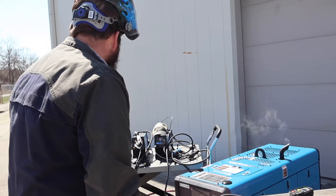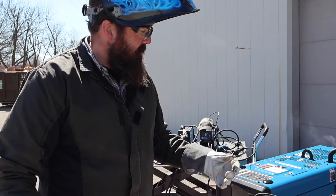All those plasma cutters run really good. If you've got any questions or comments, please leave them down below and we'll do our best to answer them. Stay tuned for some more, and thanks again for watching.